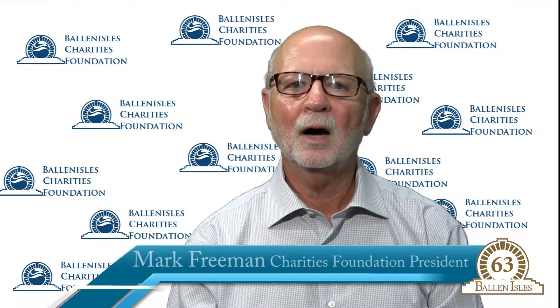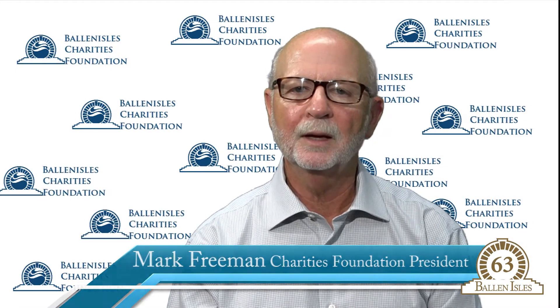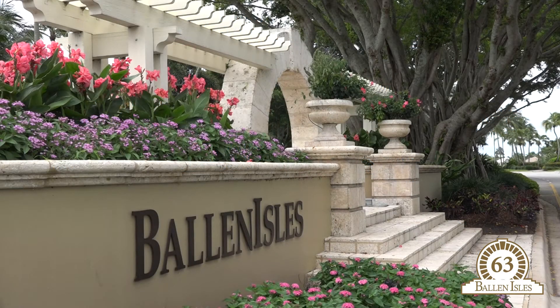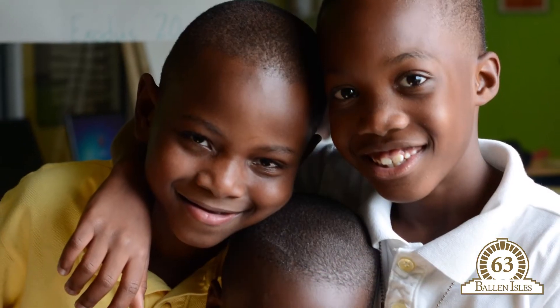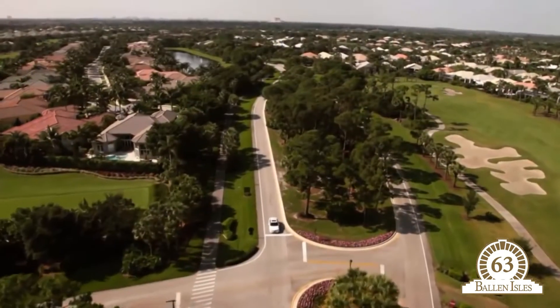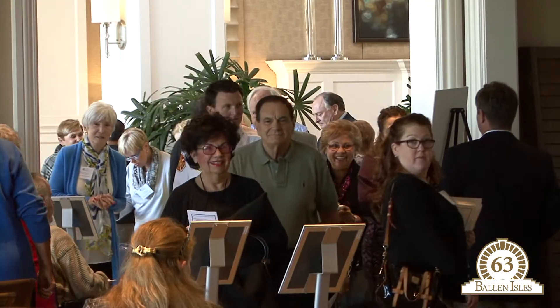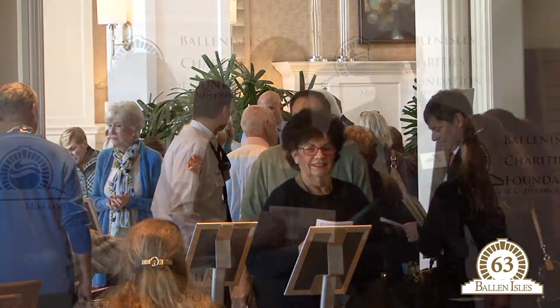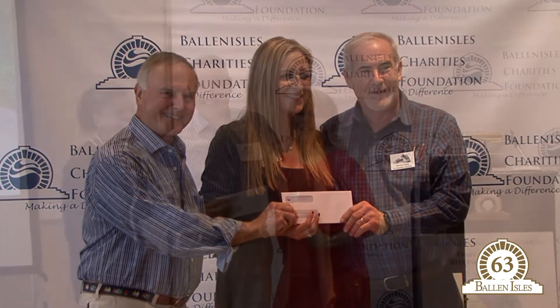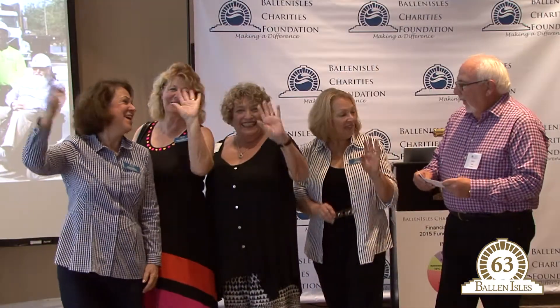Hello. I am Mark Freeman, President of your Ballin Isles Charities Foundation. The foundation was formed six years ago to make a difference in the lives of our less fortunate neighbors by supporting local civic and not-for-profit organizations. This past year, over 700 Ballin Isles households supported the foundation, enabling it to award grants totaling $500,000, bringing its aggregate grants to over $1,765,000.